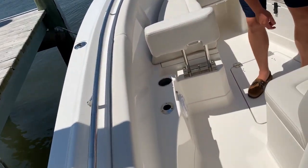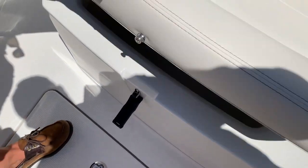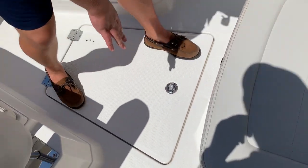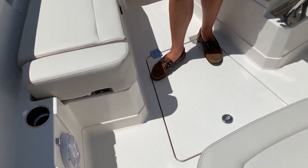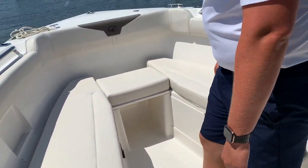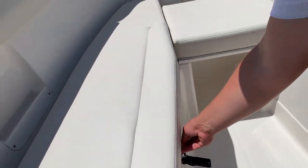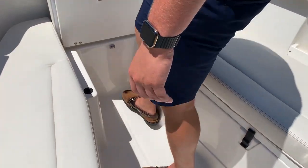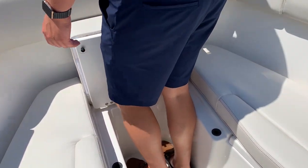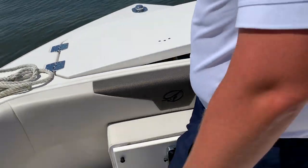Now up in the bow, you have a nice cooler in front of the console seat. Got storage in the floor. Backrests fold away nicely, and you have storage under the seats as well. Flip this up and it gives you nice access to your anchor locker, which houses your windlass system, and a flip up bow light.